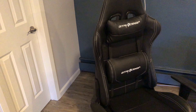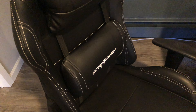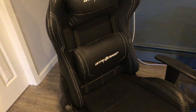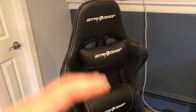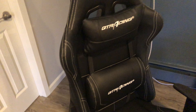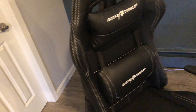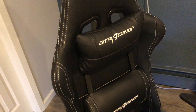Alright guys, this is my quick review on the GTRacing chair. I'm going to be honest with you — if you want a quick, straight-to-the-point three-second review, I don't recommend it. But let me tell you why, for those of you who want to sit back and understand.